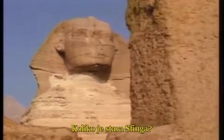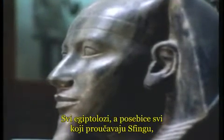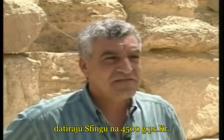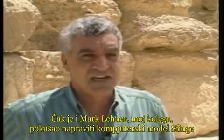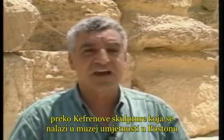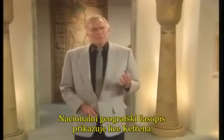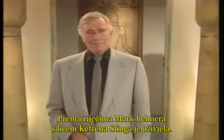How old is the Sphinx? Egyptologists claim the pharaoh Khafre carved the Sphinx in his own image 4,500 years ago. All Egyptologists and all the archaeological evidence date the Sphinx back to 4,500 years ago — the time of Khafre, builder of the second pyramid at Giza. A colleague even used computer modeling of the Sphinx, comparing it to a statue now in the Museum of Fine Arts in Boston, and found that the face of the Sphinx looked exactly like Khafre. The National Geographic article showed Khafre's face imposed by computer on the Sphinx — according to Dr. Mark Lehner, with the face of Khafre the Sphinx came alive.